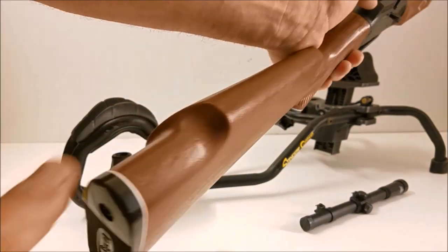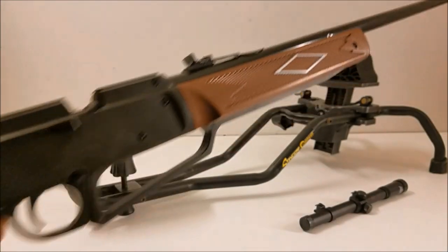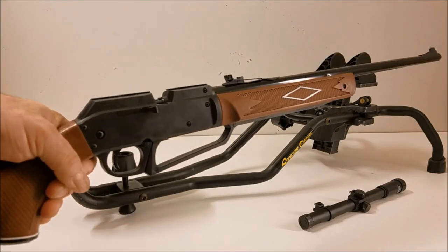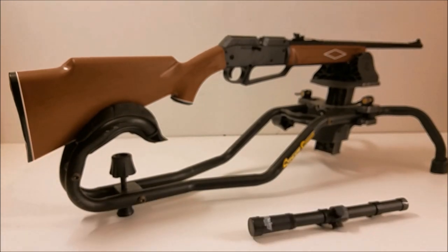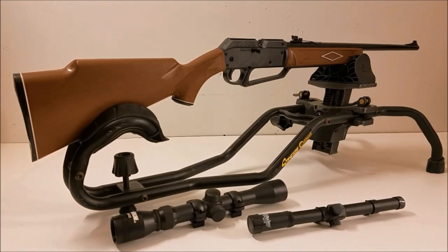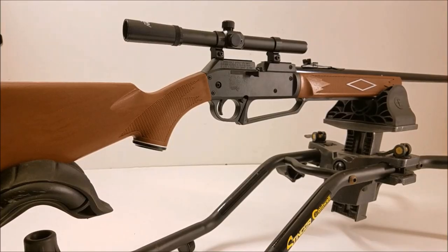It's got a simulated wood grain on the plastic stock — pretty cool stock. It's checkered right there on the handle. The way this pumps is actually kind of interesting — you don't pump this part, you just grab this handle here and pump that. It's probably a little easier for the kids. This is actually a Power Line 3-by-9 mil-dot scope that I'm going to put on this rifle because this rifle is actually for my friend.